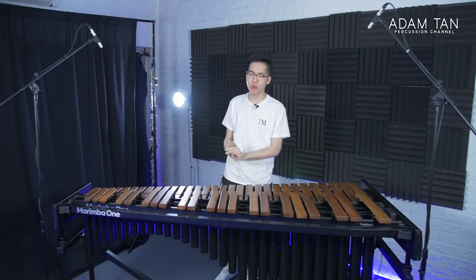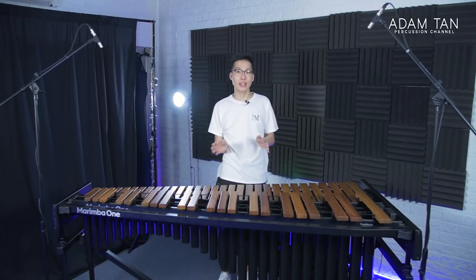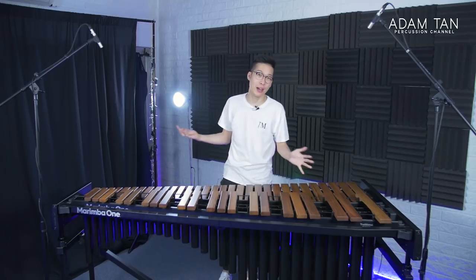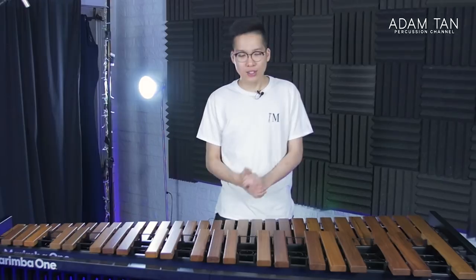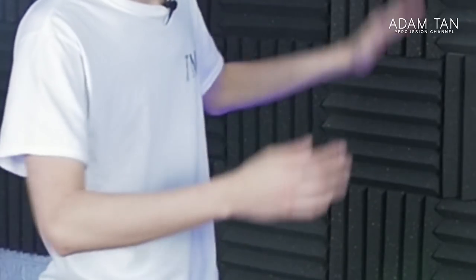So guys, what do you think of the Marimba One Wave's sound? I think if you're looking for a marimba you can take to different gigs and locations, or one that fits in tight spaces — maybe your house is small and you can't fit a full five-octave — but you still want that Marimba One sound, this is definitely the one. The design is really good, the sound is really good. I just wish there was more bass; the Basso Bravo resonators would probably help with that. Given all of that, I'm giving it the one and only, very coveted Studio Seal of Approval.